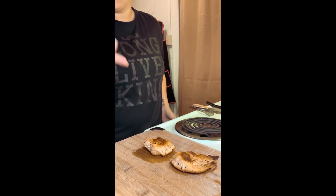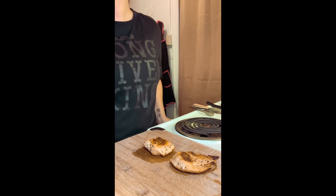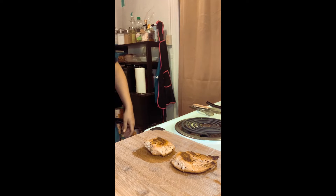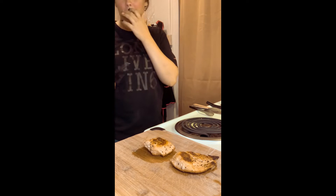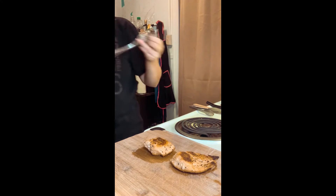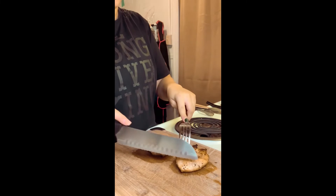Okay, so the chicken's done. The directions forgot to tell me that they wanted me to cut the chicken up before I cooked it. So here we are — I let it rest for just a few minutes and now we're just gonna cook it.